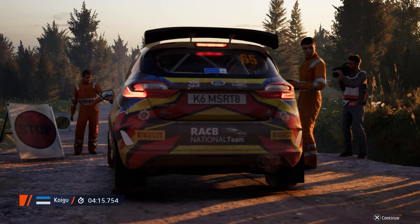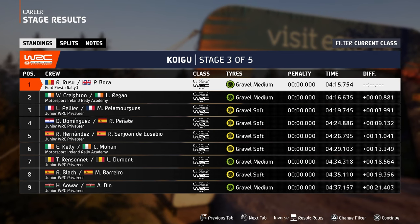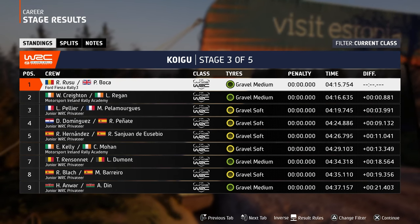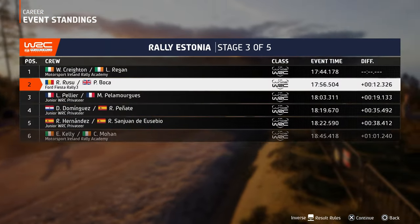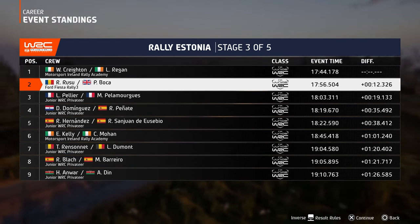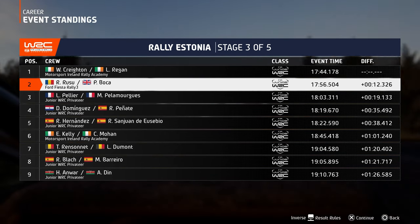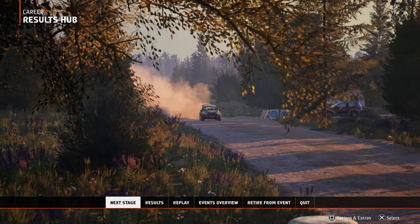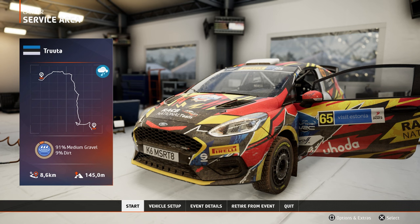Let's see. I finished first — I cannot believe it! It was a nice stage, I actually liked it a lot. So we are still second, but Creighton and Regan are too much for me. Either way, second place is gonna be great for us. Let's go to the next service area and see how we go.